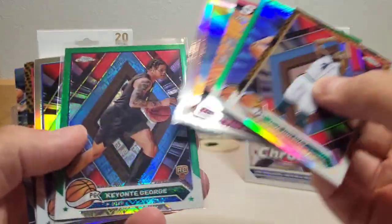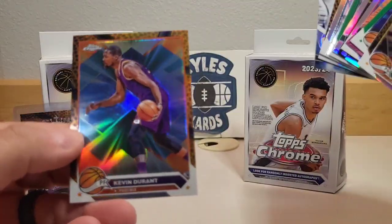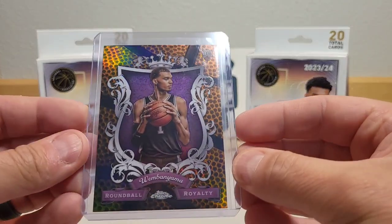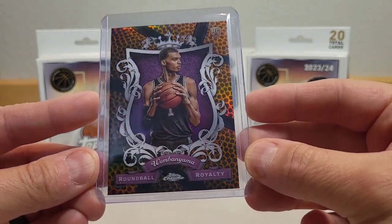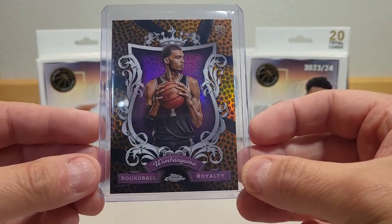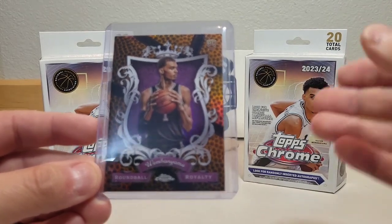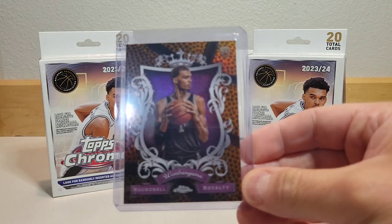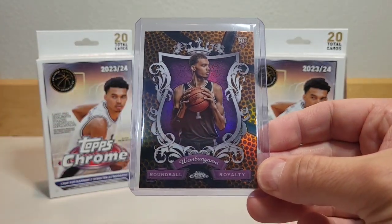Looking at the overall haul from these hangers: we got about two green Topps parallels, two to three basketball parallels, roughly one refractor per pack, and a couple of inserts. But our best card by far is the Round Ball Royalty Victor Wembanyama on the basketball parallel — that is a sick looking card. Appreciate everyone watching! Let me know in the comments if you prefer retail or hobby, and if you've pulled anything cool. Take care and we'll see you on the next video!